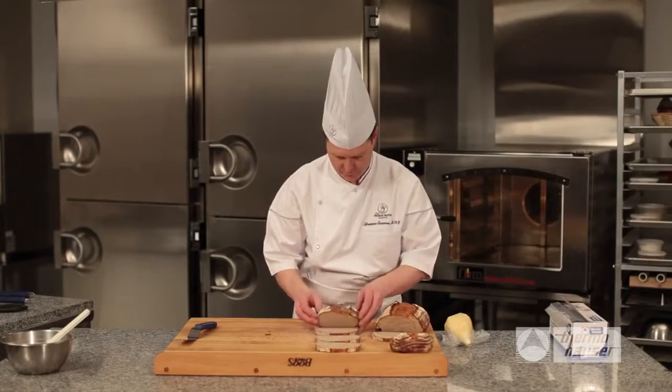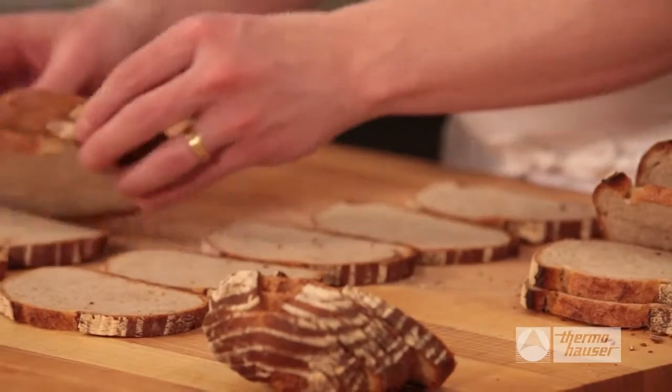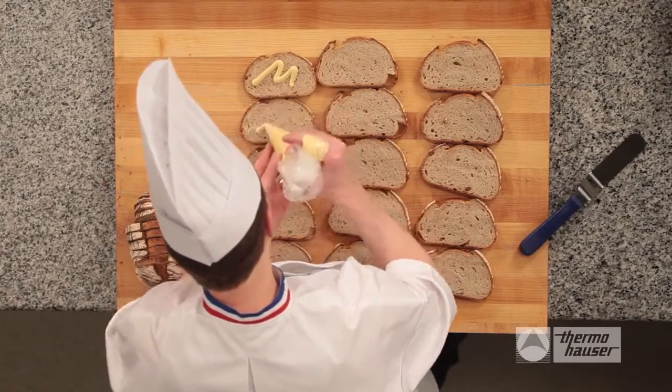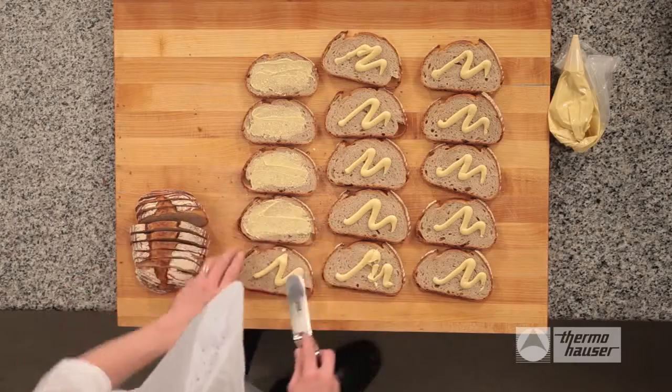Select your initial slices, starting closer to the middle of the loaf to get large, uniform slices. Lay out the number of slices you will need to make your sandwiches. Pipe the mustard mixture onto the bread in a fluid motion. Next, use an offset spatula and spread the mixture to the edges of each slice.